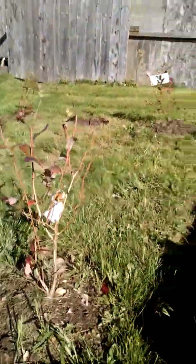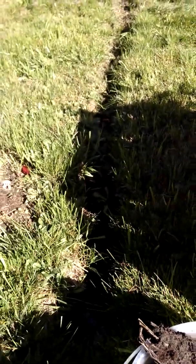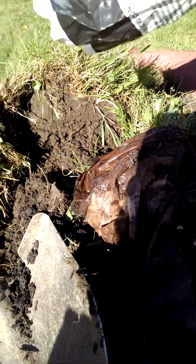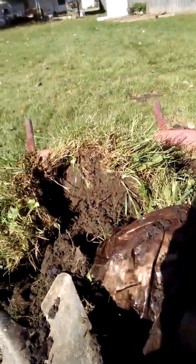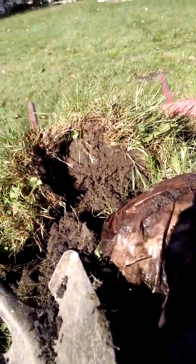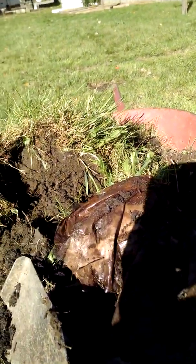We planted some over there to give us a little bit of cross-pollination. We'll get this one out. Then I will show you the dirt we're going to be filling those holes in, because this dirt with all the grass and weeds we're not going to be keeping — it's going to go in our compost bin.